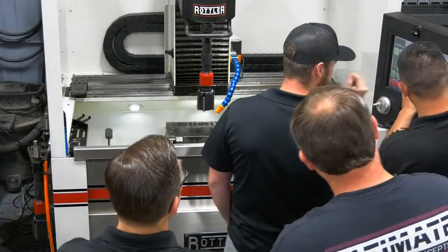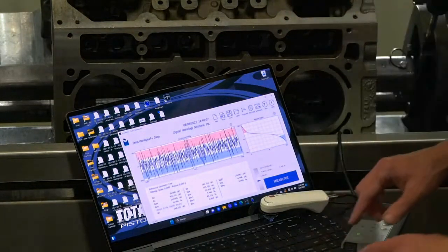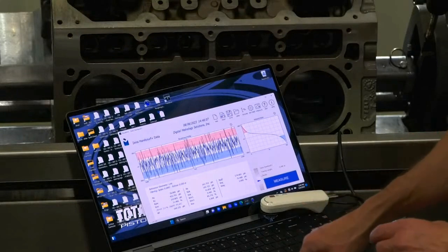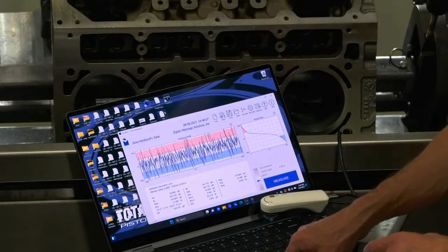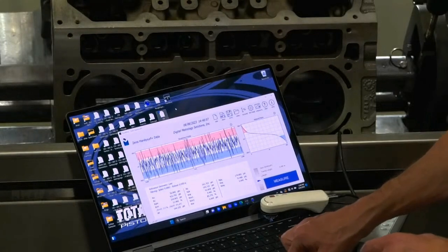There's not a single recipe. Each application is going to have its own unique characteristics. So this process will show you how to dial in the honing process in order to create the correct finish for each application.